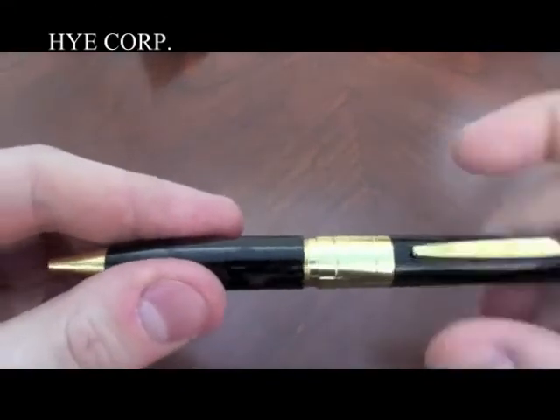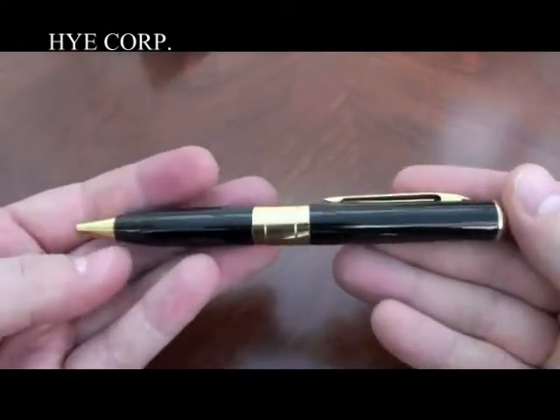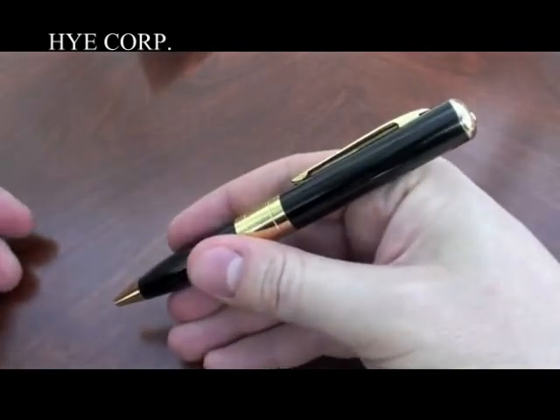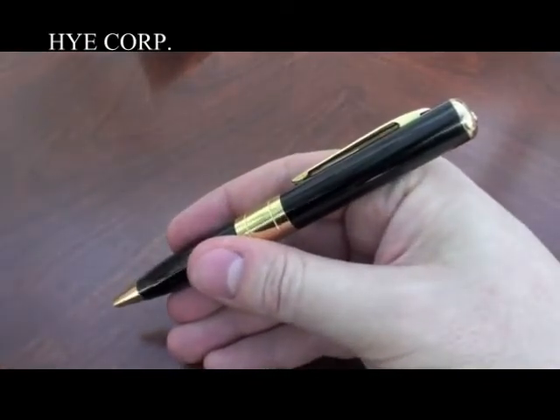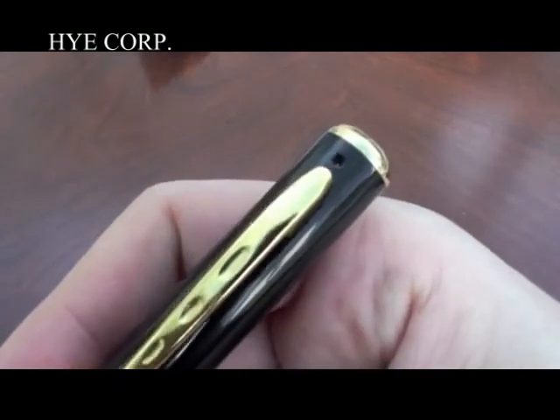So there you have it — everything you need to know about the HD spy pen, apart from the video quality, which I'm going to demonstrate in a second. As I mentioned, it is 1280 by 960, so I'm expecting big things from this pen — let's give it a go.